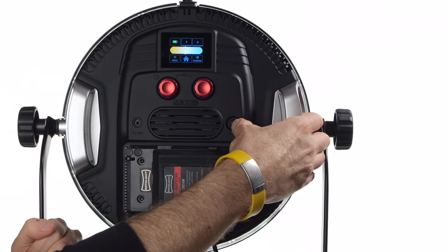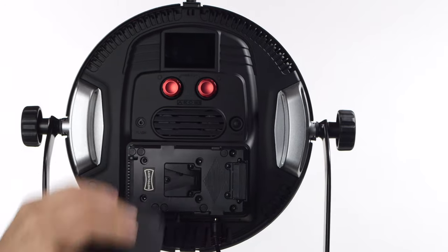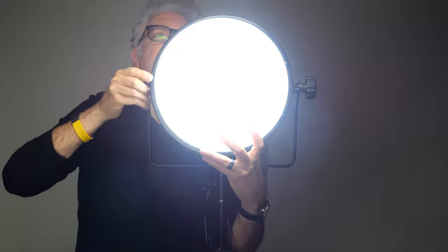Two, an on-off switch location and operation that make one-handed control more difficult than necessary. Three, the ability to display output in f-stops in addition to percentage — that would be nice. And four, a method for attaching the diffuser dome, which is not nearly as well thought out as the rest of the light.